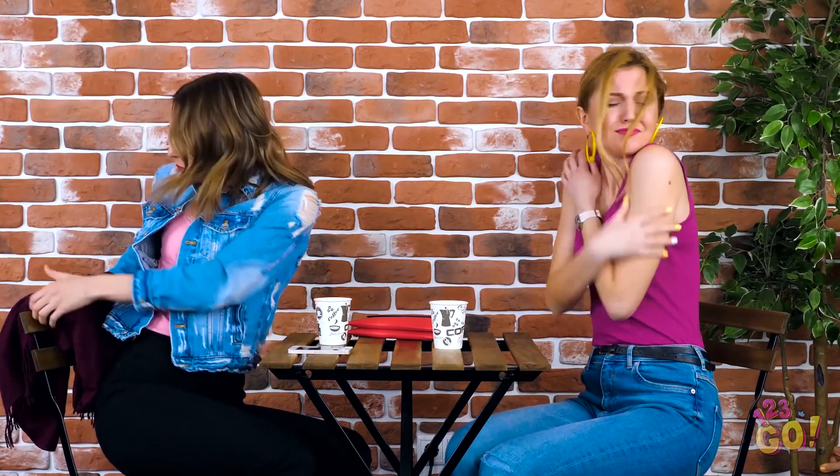I wonder where Amy is — I'm dying to tell her all about my date last night! Oh, there she is! So go ahead and tell me everything, Helly! Getting a little chilly there, Amy? I bet you're seriously regretting your decision to skip the jacket today, huh? Hey, I have a scarf you can borrow! Here you go! Thank you so much!